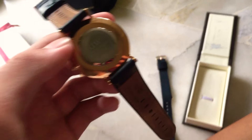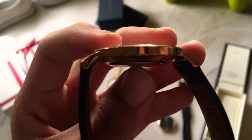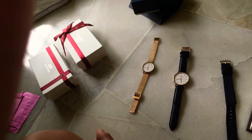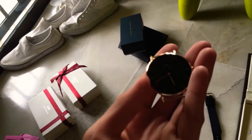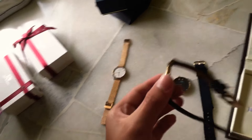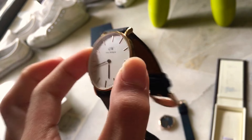I gotta say, the materials definitely feel premium. Very scratch resistant — I'm actually surprised because these are stainless steel. As you know, the complaints with stainless steel like on the iPhone X and the stainless steel Apple Watch is that it scratches a lot, but not for me. This one I've had since 2016 and it hasn't been scratching a lot either.